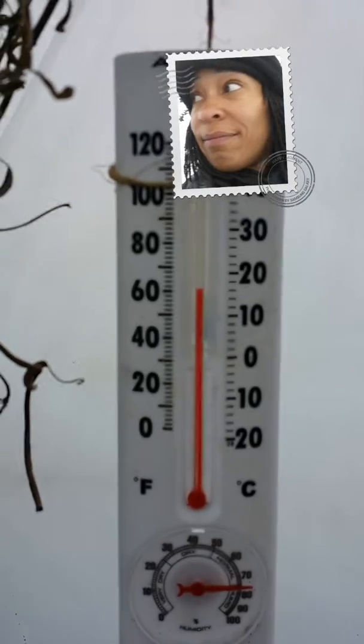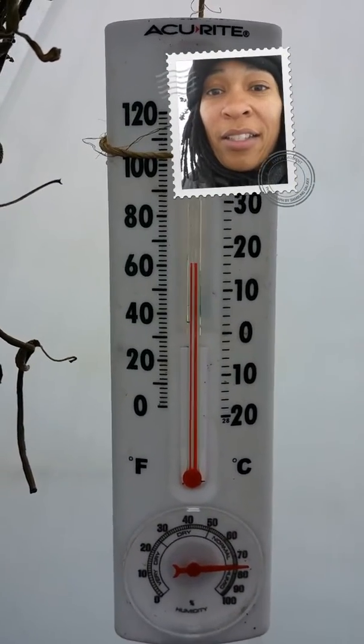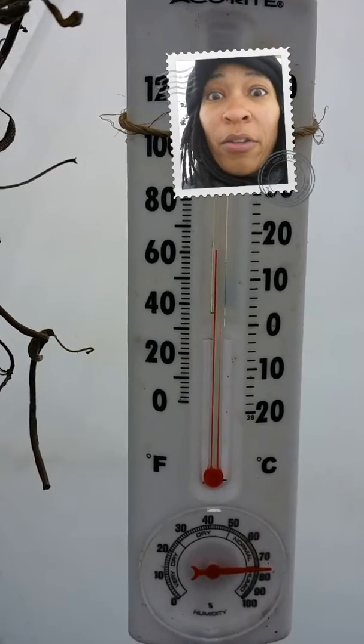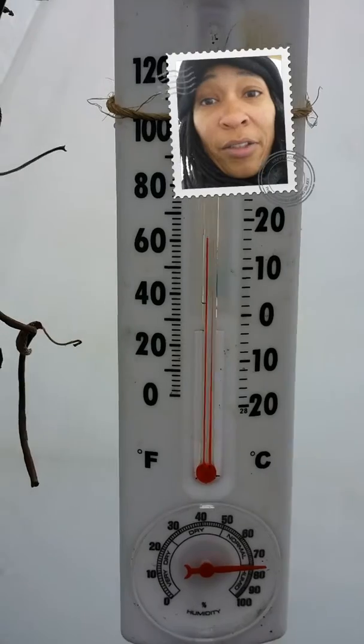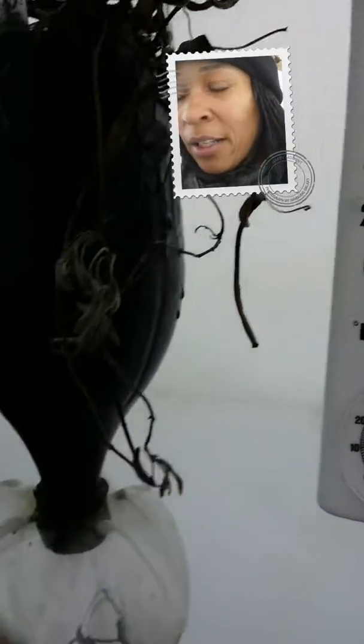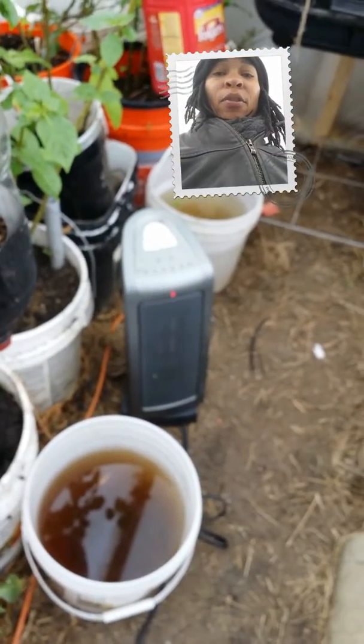I got off from work early and I had some daylight time. I came out to our greenhouse outside to check on the temperature — as you see it's about 61 degrees, which is great because it is actually 13 degrees outside. This little heater that we have in here is keeping the greenhouse warm.